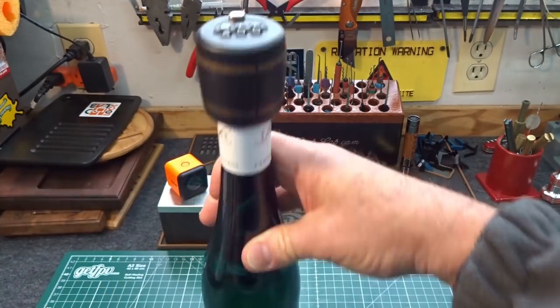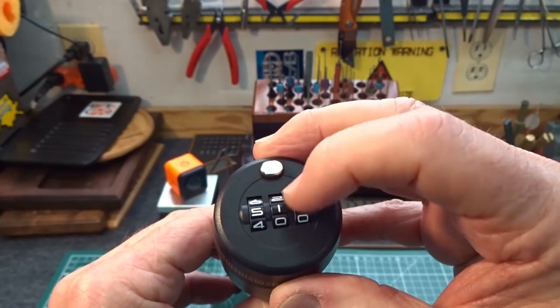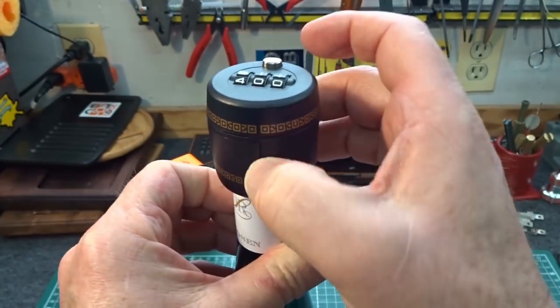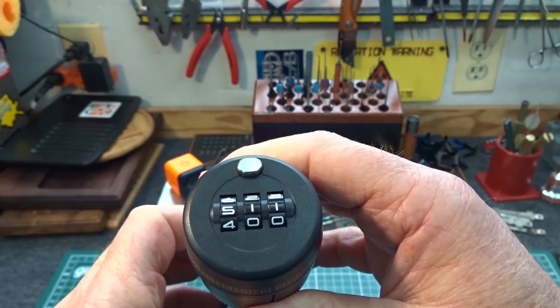So I brought one of the bottles home. It appears you just dial up the combination, push the button, and I noticed there's a little opening on it — a little thing swings open. So I got to thinking there's got to be an easy way.